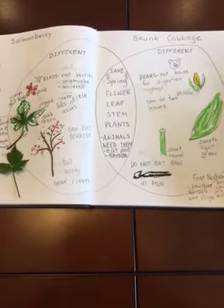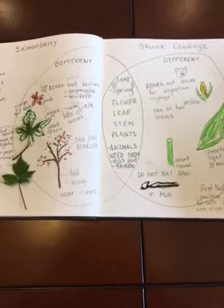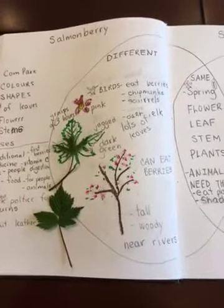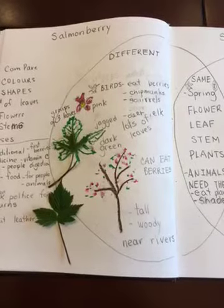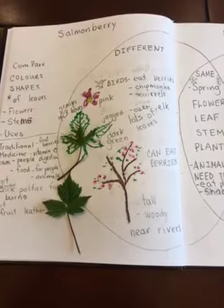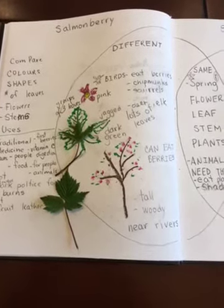Hi there! Salmonberry and skunk cabbage, part two. Here we go. What is different about a salmonberry than a skunk cabbage? I hope you were looking on the internet and you were using your brain and you were using your eyes. So let's compare them.